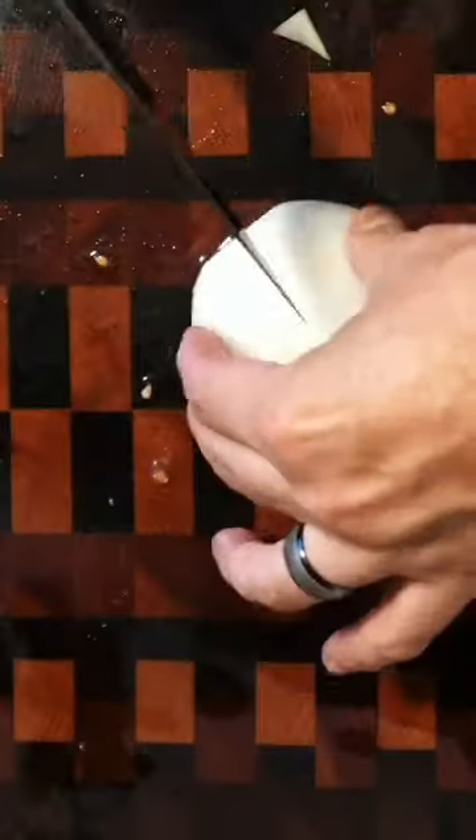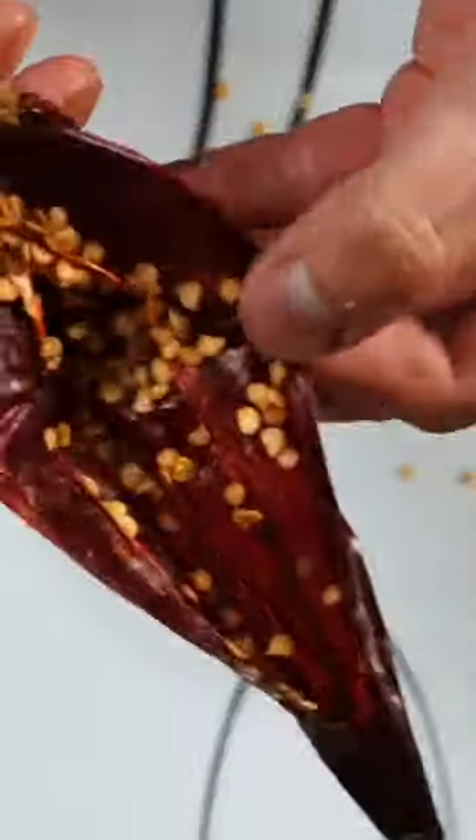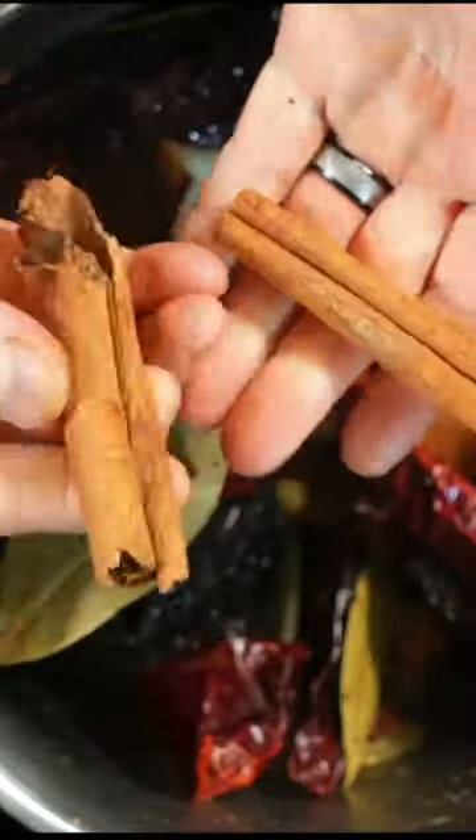Slice your tomatoes and onions into quarters. Remove the seeds from your dry chiles. Put your tomatoes, onions, and garlic in a pot. After five minutes, add your peppers, bay leaves, and cinnamon stick.